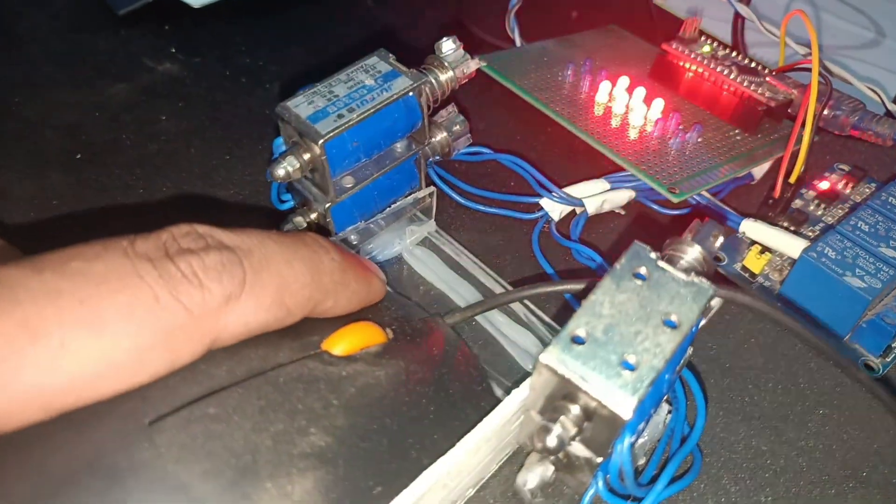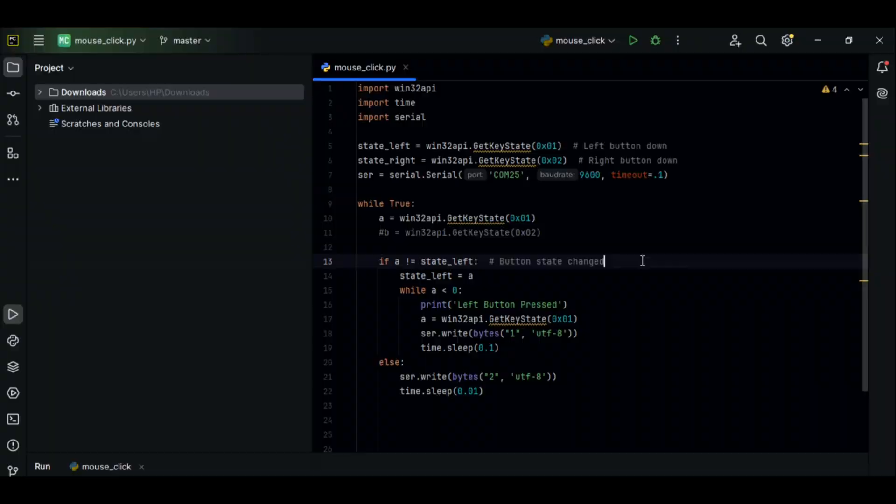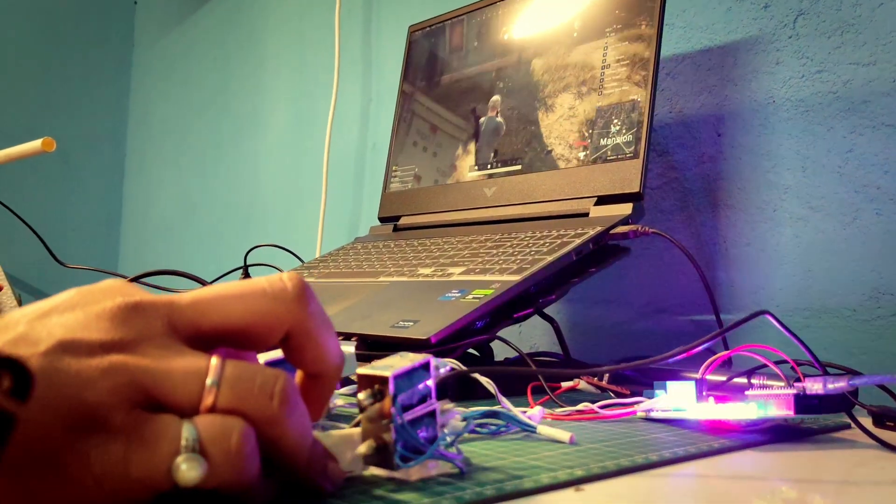Alright, moment of truth — let's test this in a real FPS game.